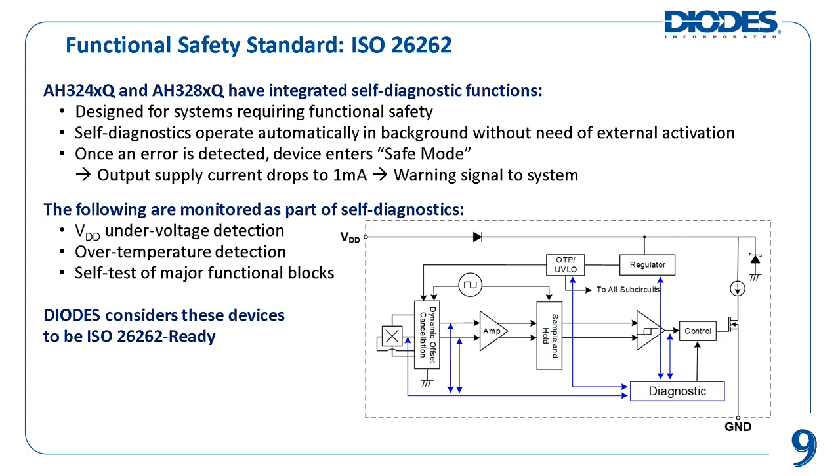If an error is detected, the device enters a safe mode and decreases the IDD supply current to a low level of 1 milliamp to let the control system know an error has occurred. As of the publication of this training module, these devices have not been officially ISO 26262 certified. However, since these Hall effect sensors were designed following ISO 26262 guidelines, Diodes Incorporated considers these parts to be ISO 26262 ready as a safety element out of context, or SEOOC.